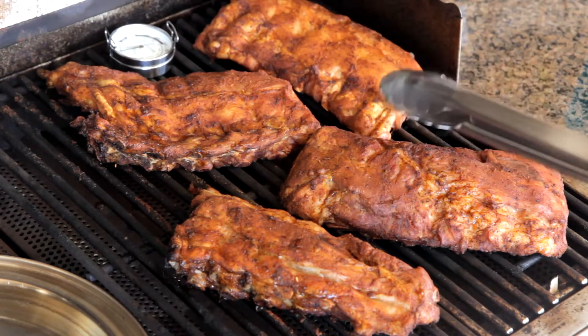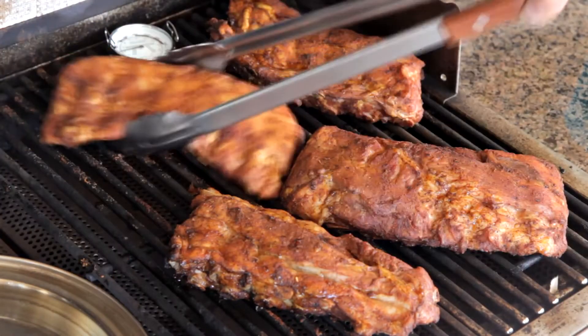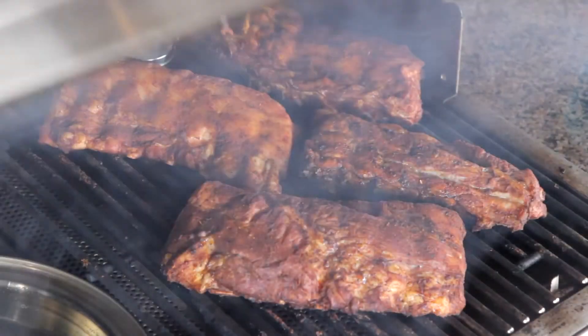Before closing the lid, shuffle the rib racks, placing the racks closest to the lit burner further away and moving the ribs from the back corner closer to the lit burner. Close the lid again and cook for another hour and 15 minutes to an hour and a half.